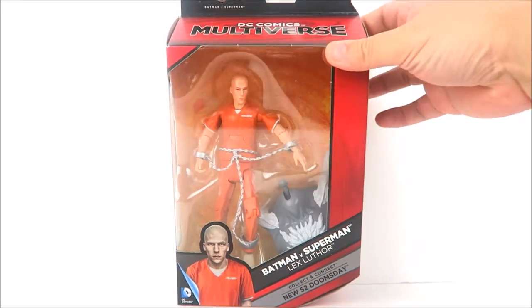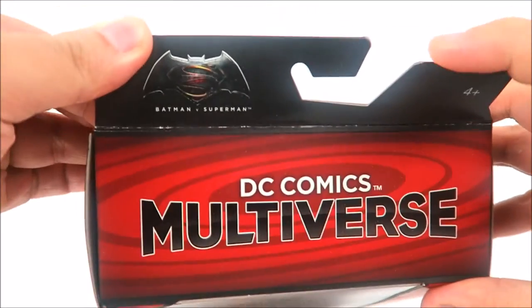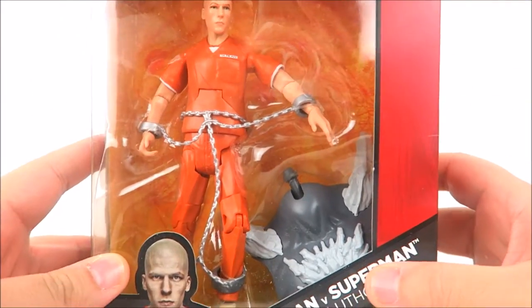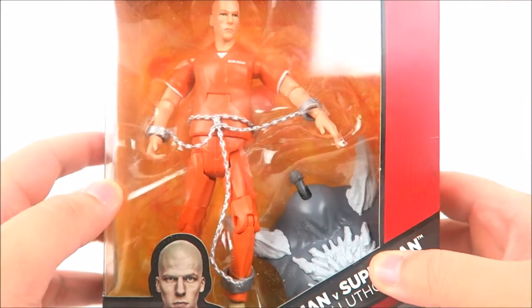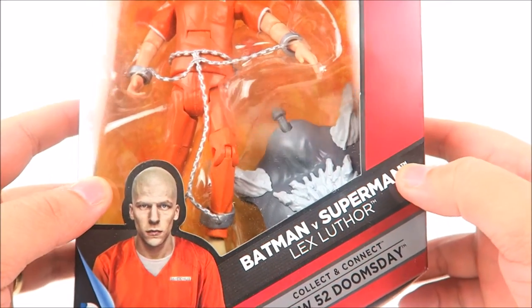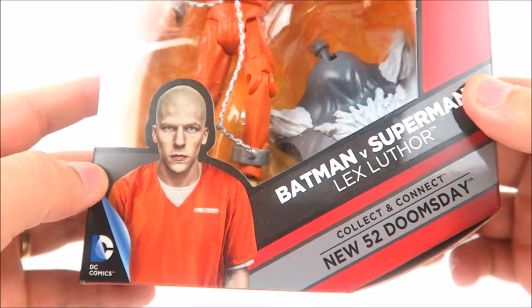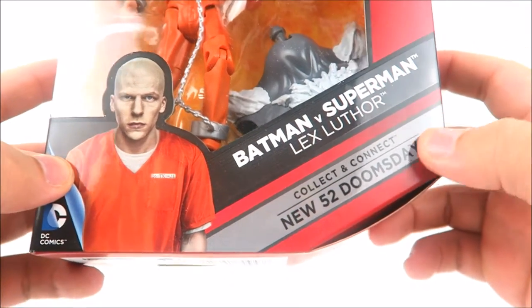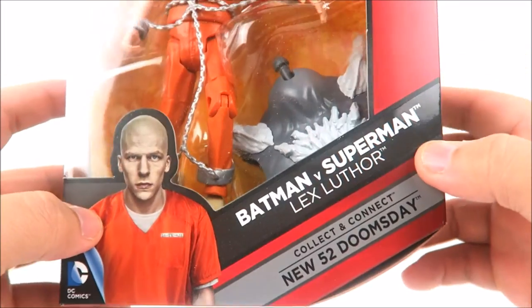Luthor comes in your standard window box packaging for the DC Comics Multiverse. You can see the logo up top, the Batman v Superman logo at the top left, a window view of Lex Luthor showing the chains and his orange jumpsuit, the big torso of the New 52 Doomsday, a picture of actor Jesse Eisenberg at the bottom left, and the 'collect and connect New 52 Doomsday' label.